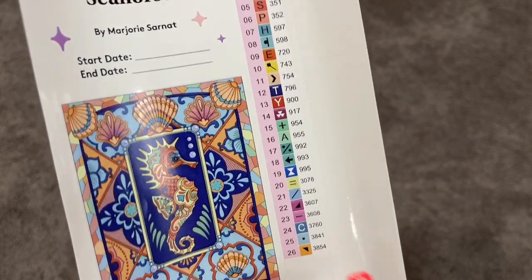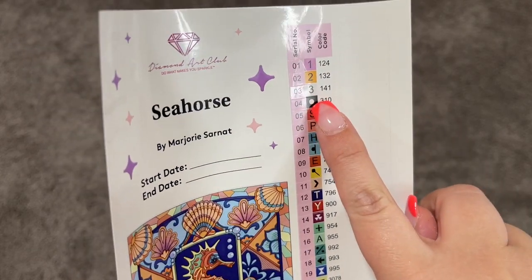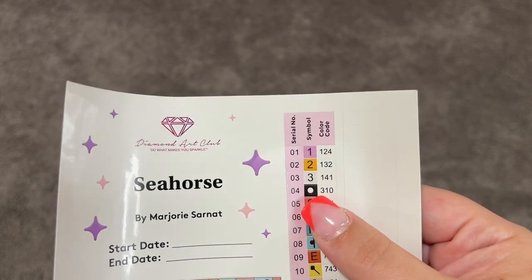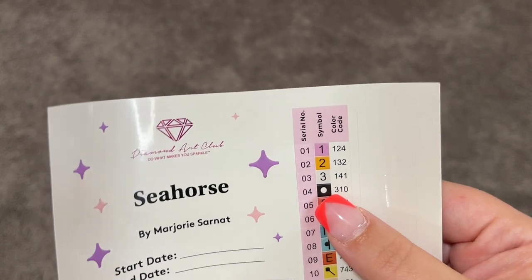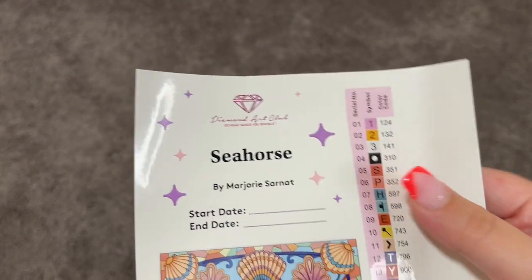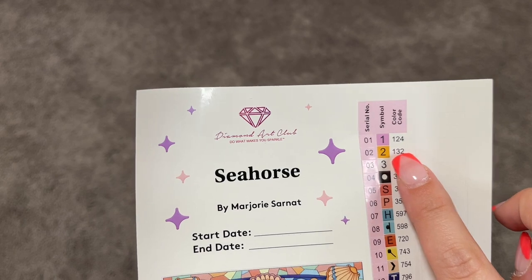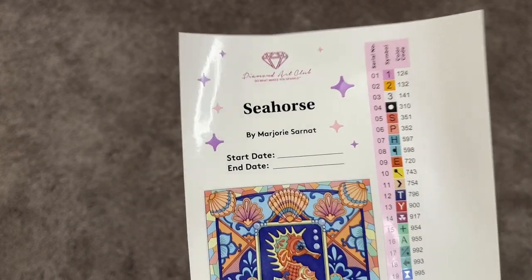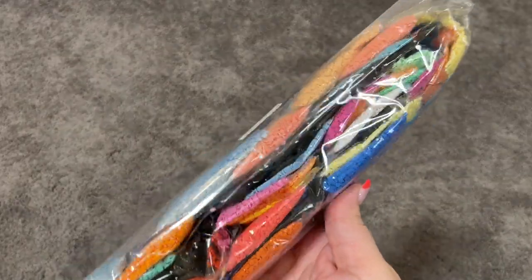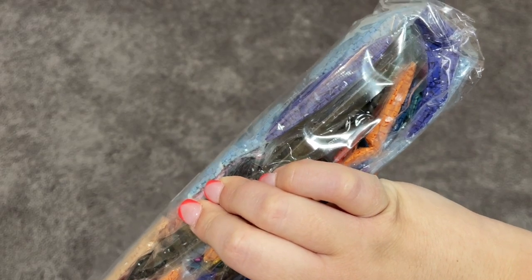This kit is 26 colors and three of those are ABs. If you're not familiar with ABs, those are Aurora Borealis gems — they have a special sparkly iridescent coating on them. Anything that is under 150 for Diamond Art Club is an AB drill, so we have three of those in this kit. It looks like a pink, an orange, and a white. We have some beautiful, beautiful colors — just gorgeous, the purple. Oh my gosh, can't wait to take a look at this one.